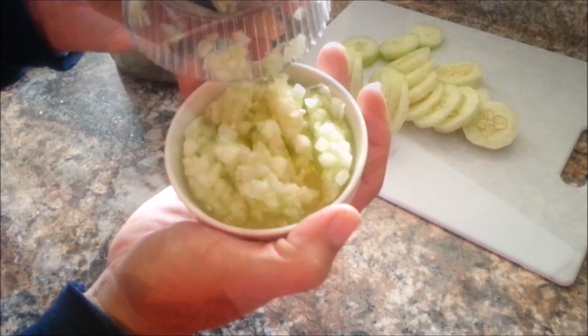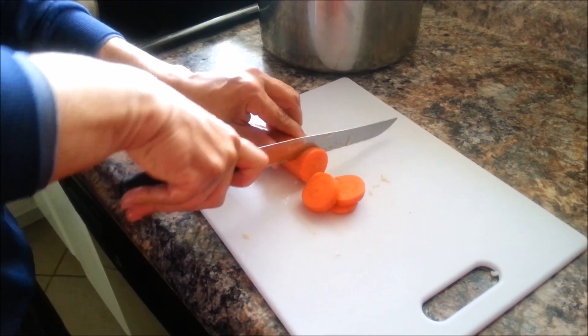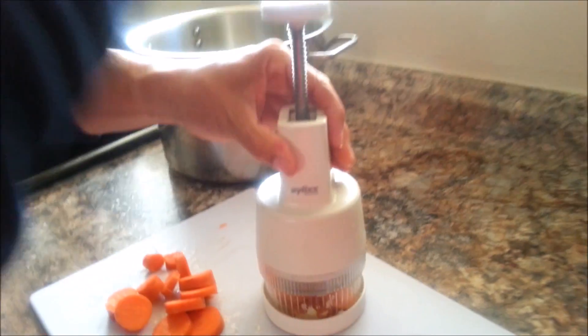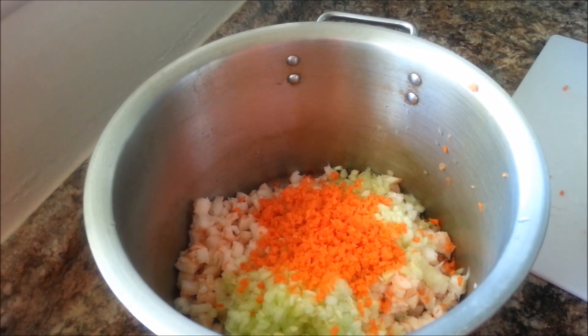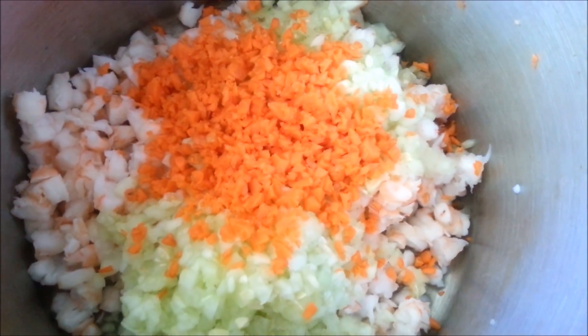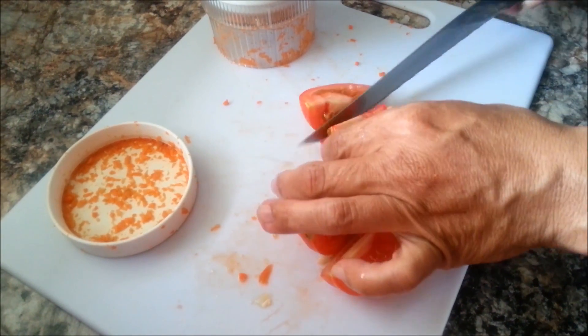Once you're done it just leaves tiny little perfect pieces. The next ingredient is going to be carrots — you do the same thing, just cutting it in slices so they can fit into the little machine. Then it's time to hit the top. This is a very loud little machine; I'm sure they have electronic ones as well. We're just adding the carrots to the mix.